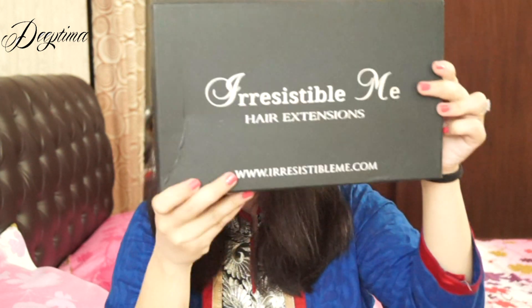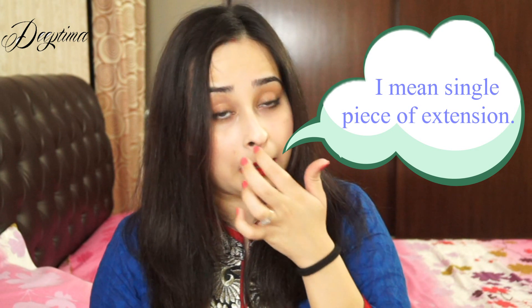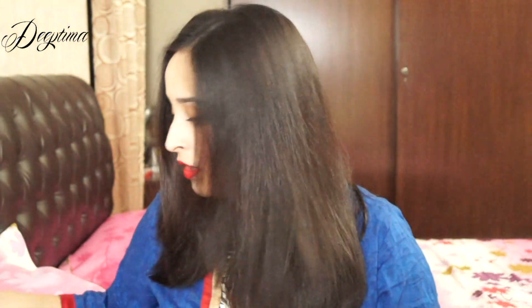My extensions came in this black box — I'll just show it to you. Something I really liked about the packaging was there is this small section over here that provides you a single strand of hair to match with your original hair. And if you feel the extension is not what you ordered or the shade is not matching your natural hair, you can return it — return the entire set.